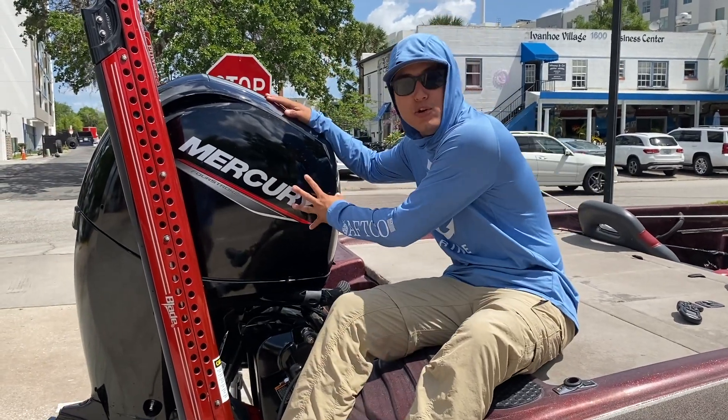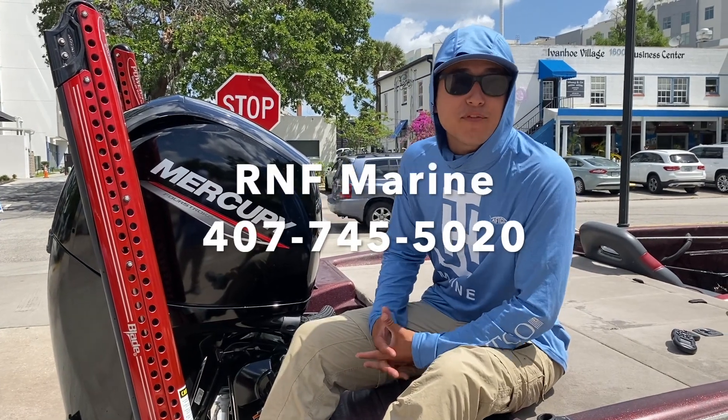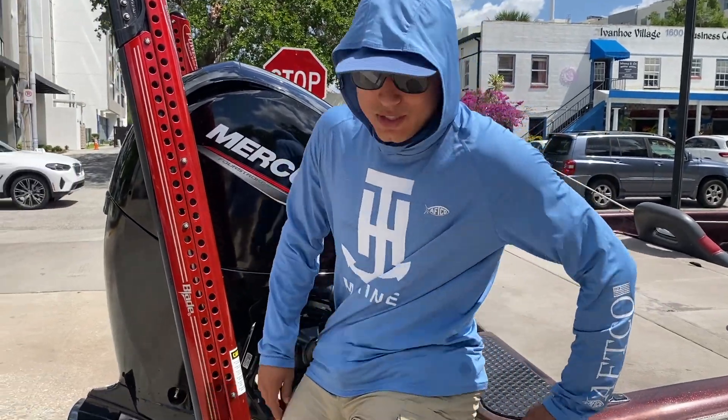If you're looking for a brand new motor or a TH Marine Atlas jack plate, contact RNF Marine — they're fantastic, they'll take care of you and get you in and out and on the water in no time. Stay tuned, we're posting a new video every week. Captain Goggles out.